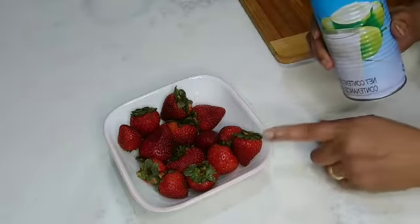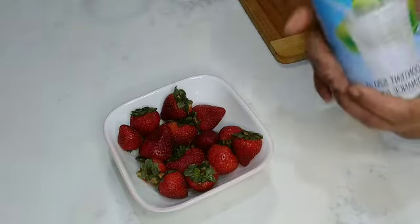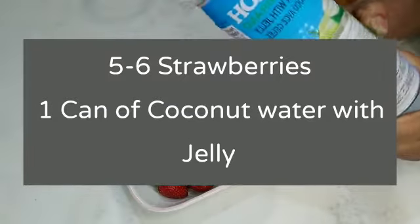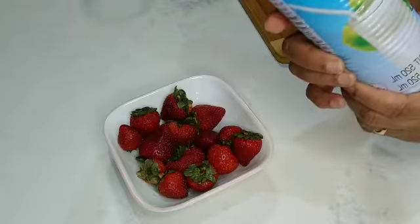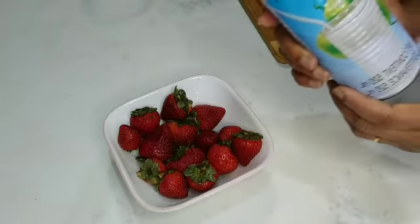Strawberry. Pink. This is a good taste. I will come.